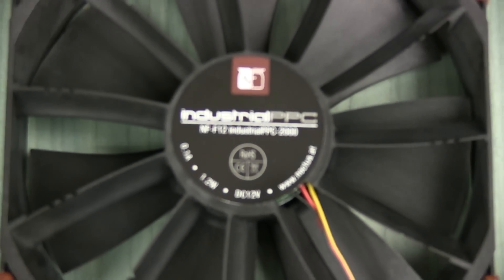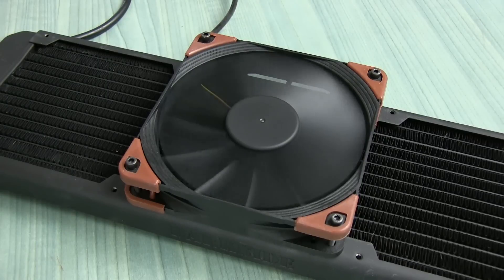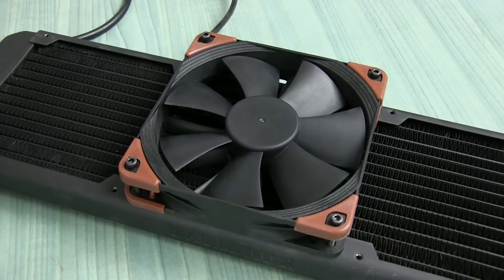Fan number three is the Noctua F12 Industrial version. I actually purchased this one out of my own pocket because I got feedback from a number of friends and from you guys on the other side of the screen saying these fans are not bad at all, and a lot of people swear by them. So I spent a hundred bucks and got three pieces to test. This model natively spins at 2000 RPM.